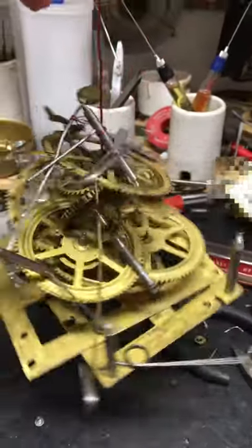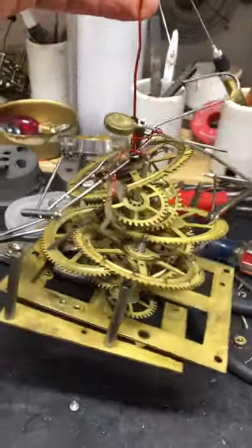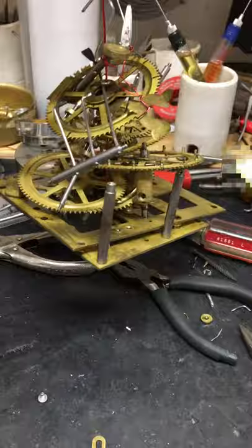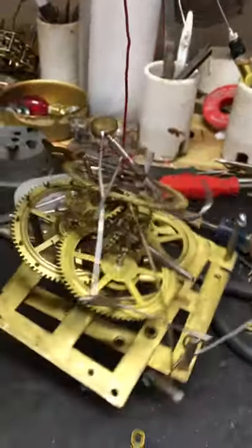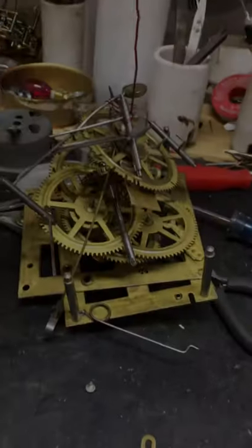So this is what that clock looks like when it's on a wire and it's ready to go into the wash. We're going to put this whole thing into an ultrasonic cleaner that will clean all the old oil and grease and all the old film and everything off of it. And then we'll reassemble and start fresh.